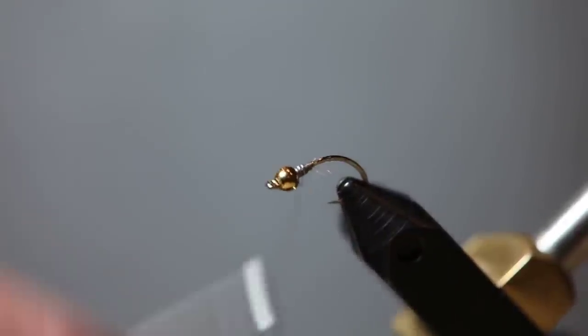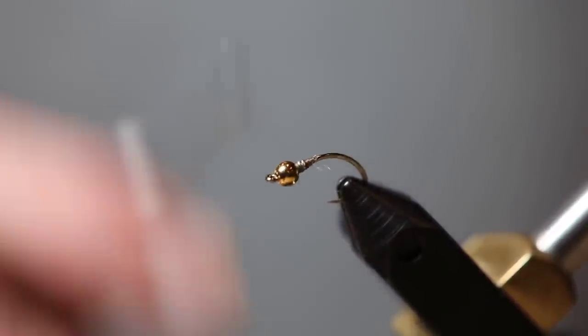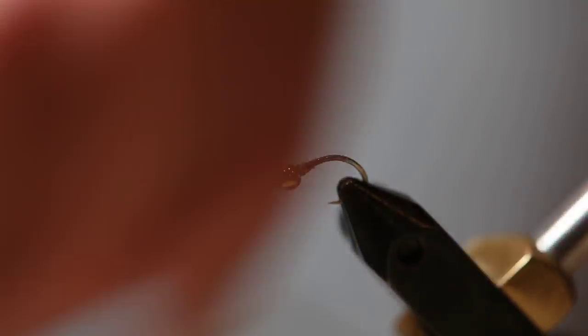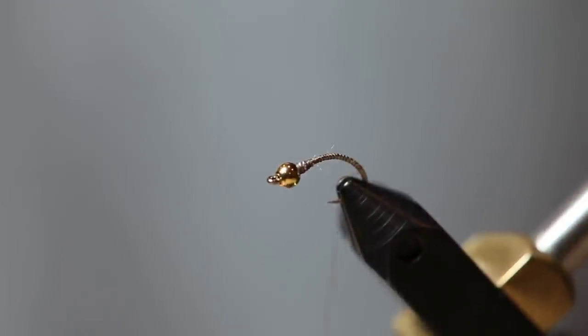First thing you do is start the thread behind the wire. I've got some lead wire on here, just to add a little bit of weight. I like my flies to be weighted — get them down a little deeper to the fish. Then I put a few wraps over the lead just to kind of secure it in. Then I'm going to take the thread and wrap it back to where the hook starts to bend.